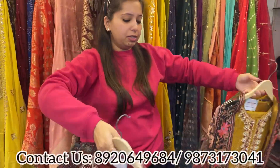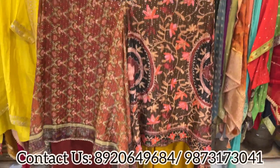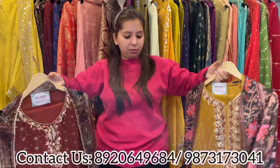Lovely sabya dupatta — we got super response for these sorts of dupattas, so this week that's why I have added two designs on an immediate basis. Take these screenshots and book your pieces before the stock gets over.